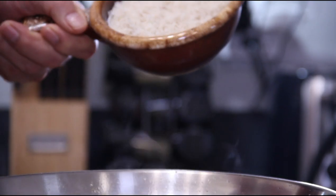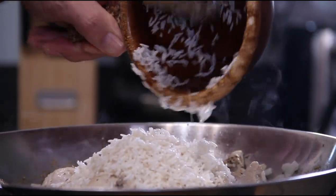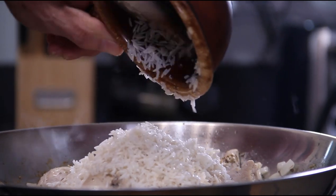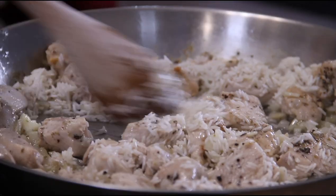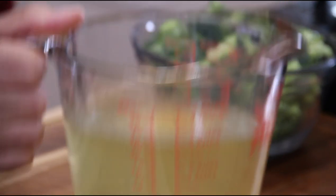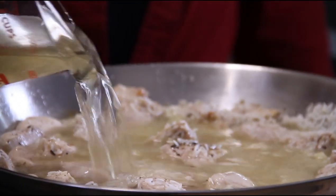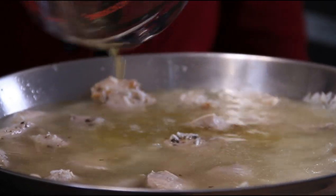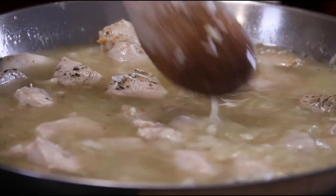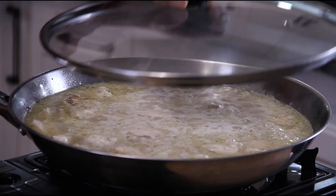After the garlic is fragrant, I'm gonna add in a cup of long grain rice — washed of course. You can use the rice of your choice; I just like the long grain. Give this a stir around. Up next, two and a half cups of chicken stock — you can use vegetable stock too. Give this a stir and bring it to a boil. Once boiling, slip a lid on, reduce the heat a little, and let this simmer for about 12 minutes or so.